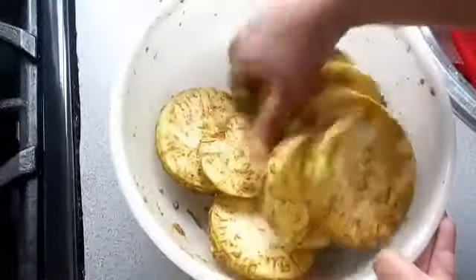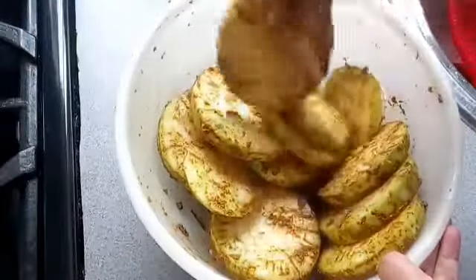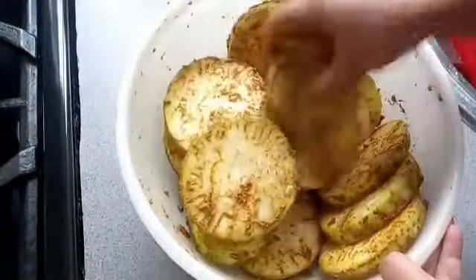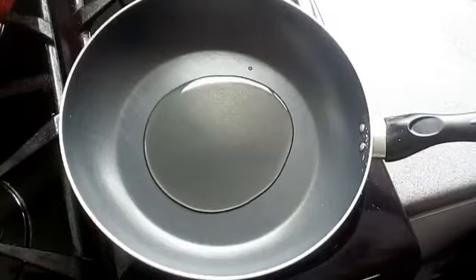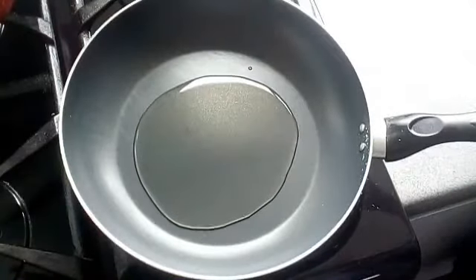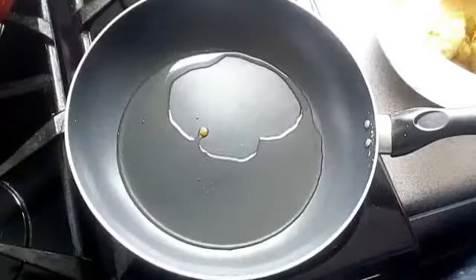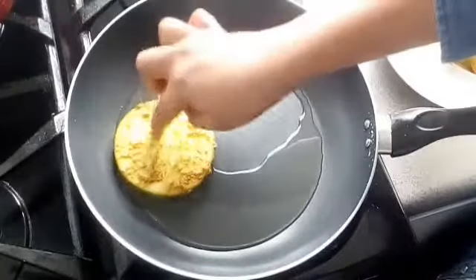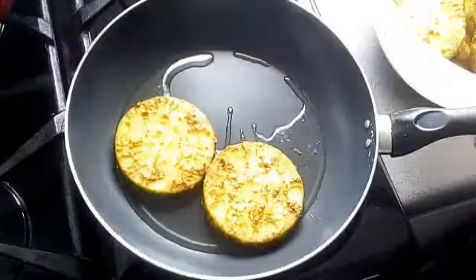I'm going to fry it for 12 minutes. In this frying pan, I'm adding a tablespoon of oil. When the oil is nice and hot, I'm going to put them in and fry until one side is nice and soft.